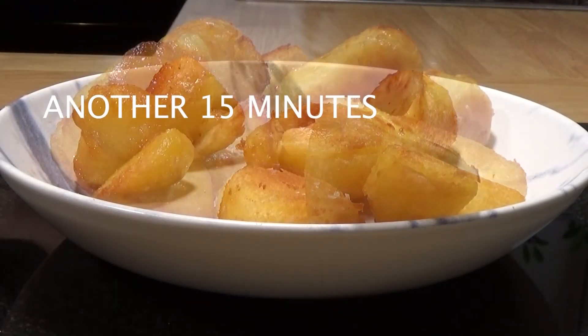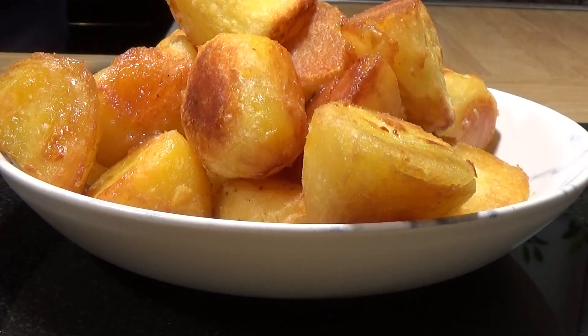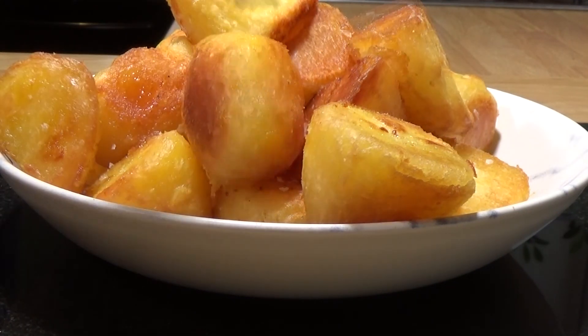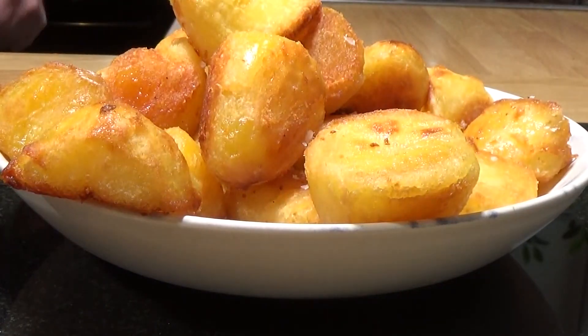You cook them until they're ready — the timings I've put there is how long these took in my oven; it may vary. And they look rather nice, don't they? You put those on the table at Christmas and people are going to be extremely happy. There's the fork test — for Chef John Food Wishes. Yep, the fork don't lie.